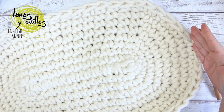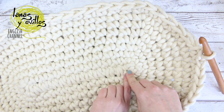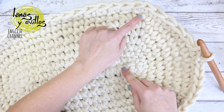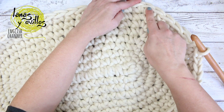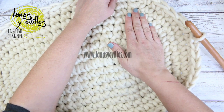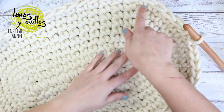I made increases to have 8 rows with increases, finishing with 56 stitches. This is the base of the moses basket.